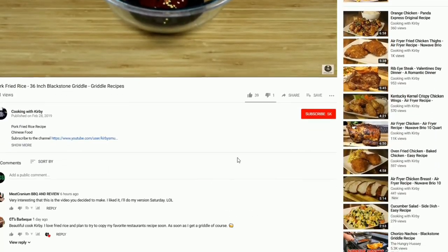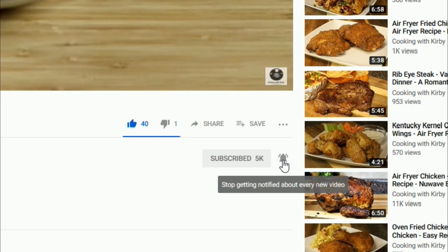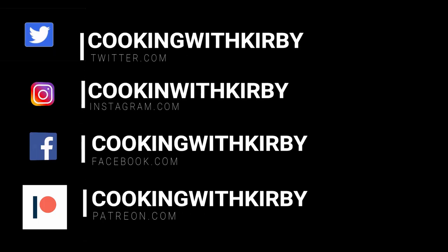Welcome back everybody. In today's episode of Cooking with Kirby, we are finishing up our date night series and we're gonna be hitting it off with steaks. I used to work in the restaurant business, so I know restaurants are so busy during Valentine's Day — so get the ingredients, cook it at home, and surprise your special loved one. Hit the like and subscribe button and make sure the notification bell is on.